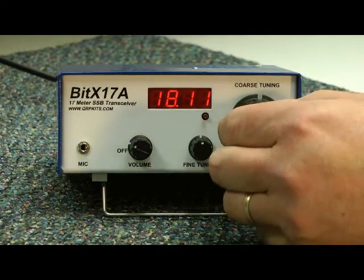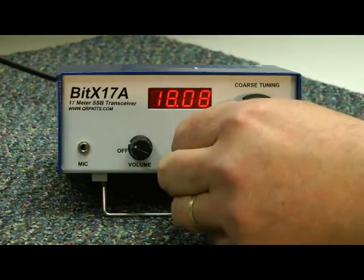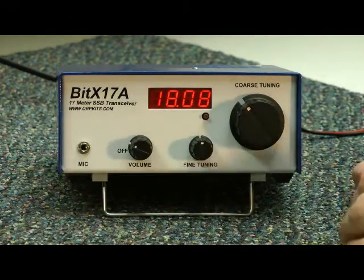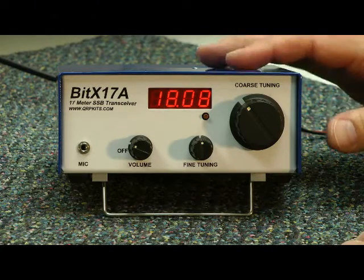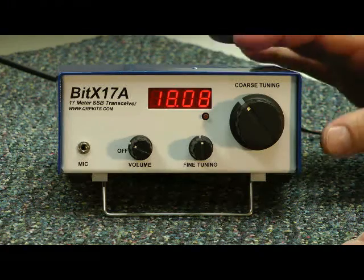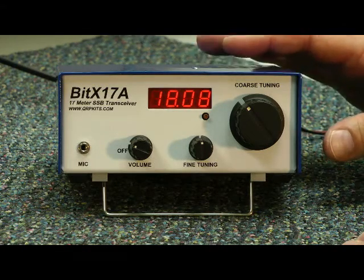The coarse dial moves fast, it moves quickly. But you have the fine tuning, which makes tuning easy. You can tune in sideband stations, and what I liked about this — it picks up CW very nicely too. So if you have a little QRP CW transmitter, this would be a nice mate for it.